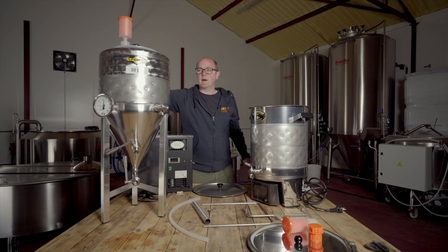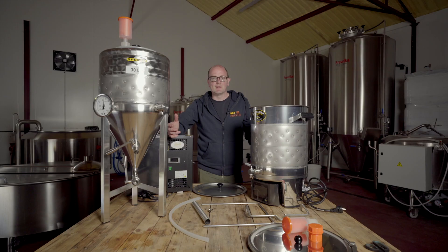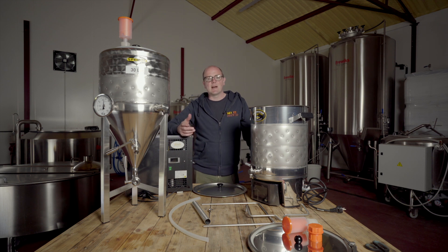I have to say I'm impressed with the Speidel homebrew kit — it is premium end of things and attracts a premium price point, but the build quality is what you'd expect from German engineering: purposeful, strong, robust, and very thoughtful. If this is where you're jumping into all-in-one brewing, make sure you give yourself a few hours or even a day to get everything set up and cleaned. The multi-lingual step-by-step instruction leaflets included with both the chiller and the all-in-one system are really helpful.